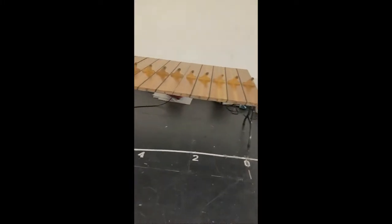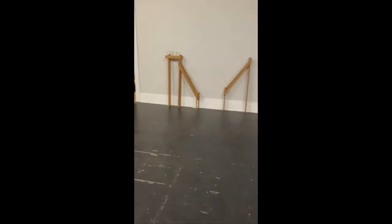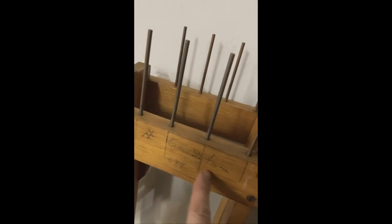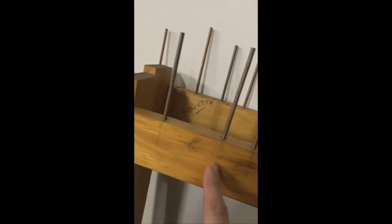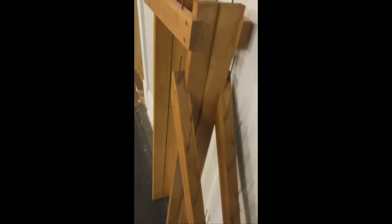Over here we have more of the swell shades. Along the wall is framework that stands on the wind chests and supports the pipes — in this case it supports the reed pipes. The label says that's the cornopean in the swell. This is the corno d'amor, which is an oboe sound, and then the 16-foot fagotto. Over here I think we have the choir — this is the clarinet, and then this slightly bigger one is the French horn.